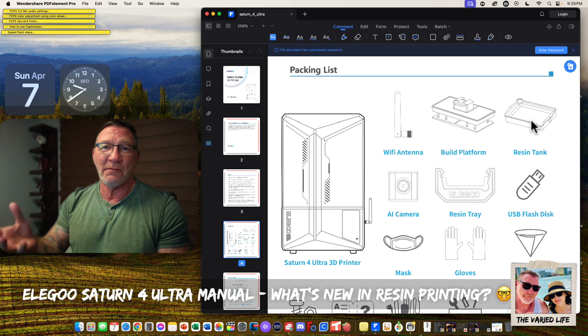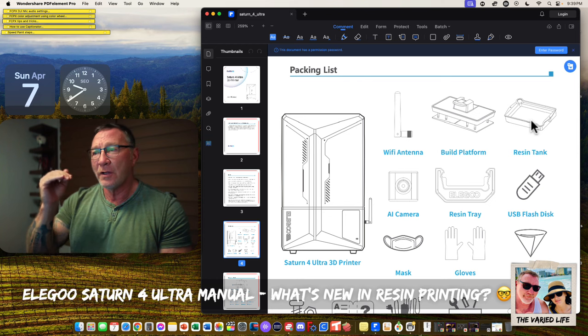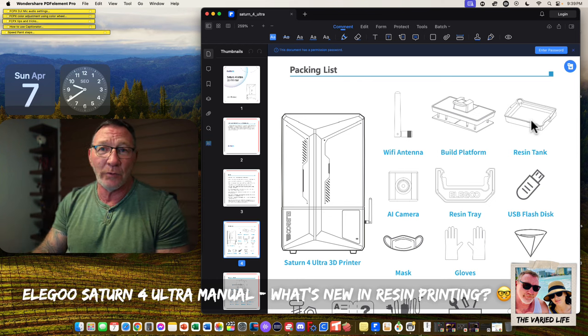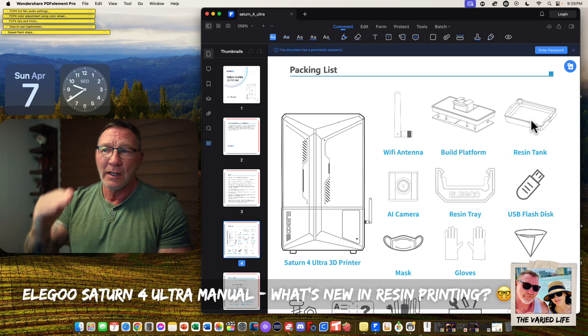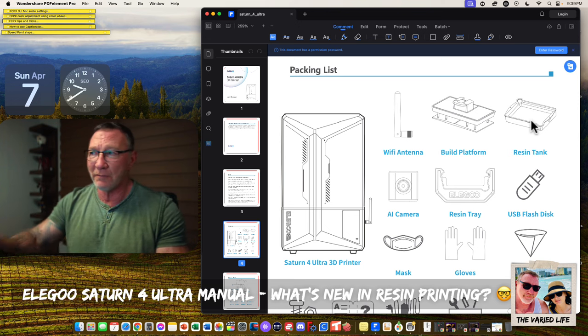I really wish the vats would hold more and have more markings to show volume levels — ideally hold a full liter, then markings at 750, 500, and 250.